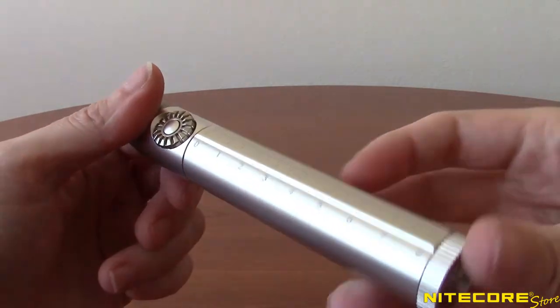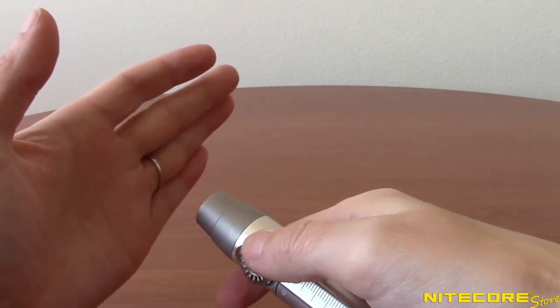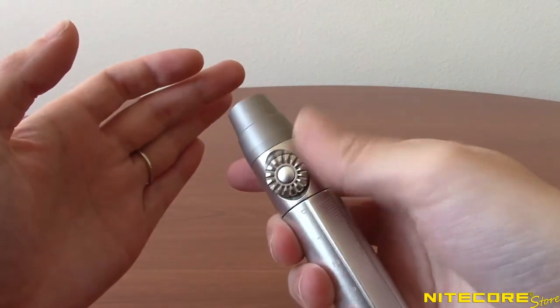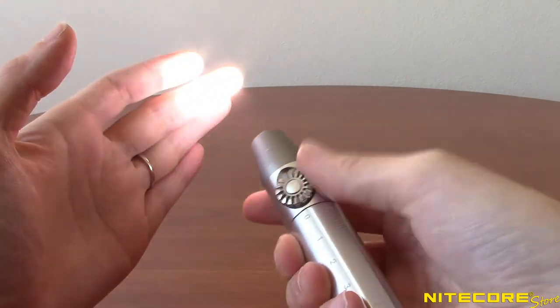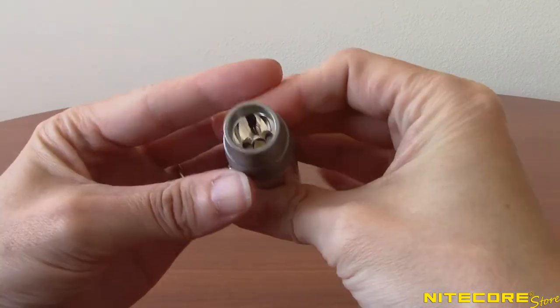Whichever you choose, the Gem 10 and Gem 10 UV both feature an easy to use infinite brightness rotary switch so you can select the exact output you need without awkward buttons or modes to fumble through. Simply turn the dial clockwise to turn the light on and increase brightness, or turn it counter clockwise to decrease the brightness. Keep turning until you hear a click to turn the light completely off.